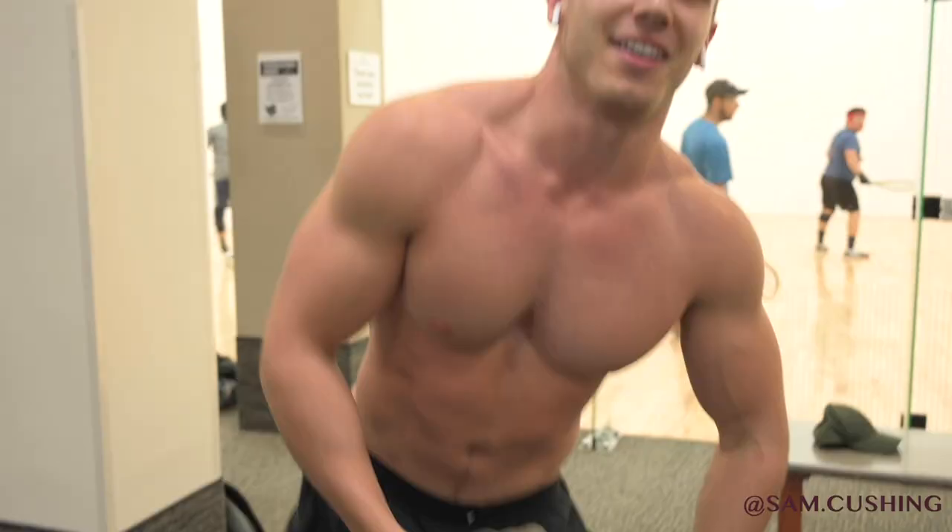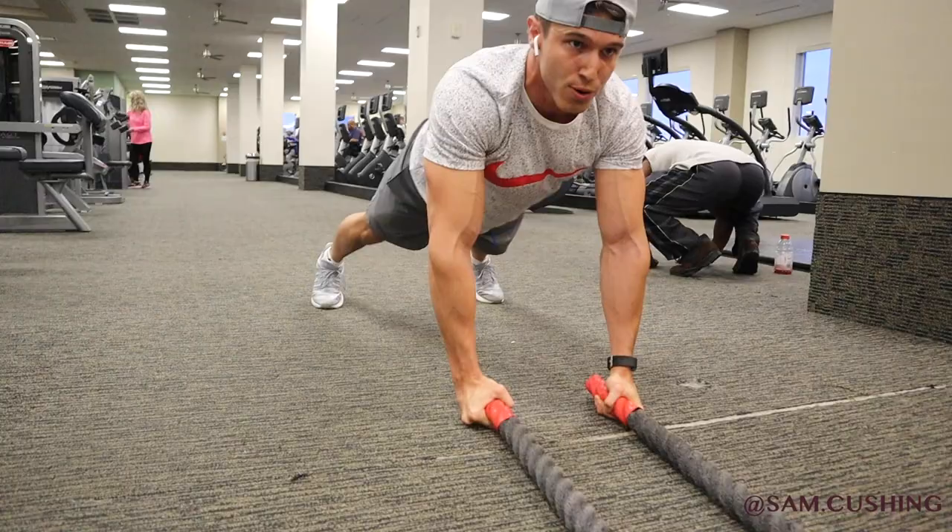So you want some nice thick legs? Well you came to the right place. I'll show you exactly how to achieve them so you'll be filling out your jeans, showing them off, just in time for summer. I don't know about you guys but personally I find a nice pair of meaty legs very sexy on either a guy or a girl. If somebody spends a lot of time on their legs, I take notice.